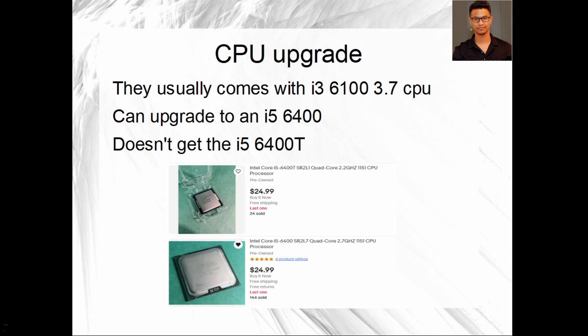For CPU upgrade, these computers came with either a Core i3-6100 or Core i5-6400. You can upgrade, but I did not — it only gives about a 10% performance increase, so for me it was not worth the trouble. If you do decide to get the i5-6400, make sure you don't get the i5-6400T. The T version is only 2.2GHz while the regular 6400 is 2.7GHz, even though they're similarly priced.